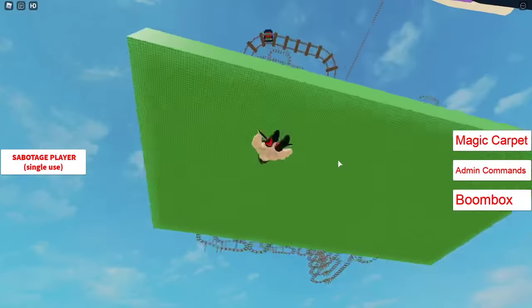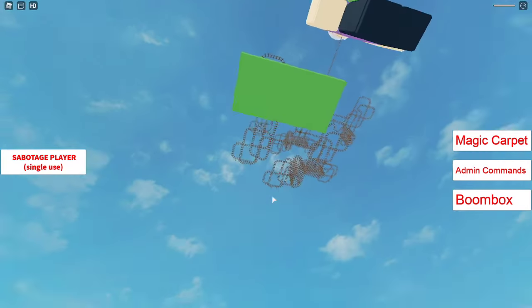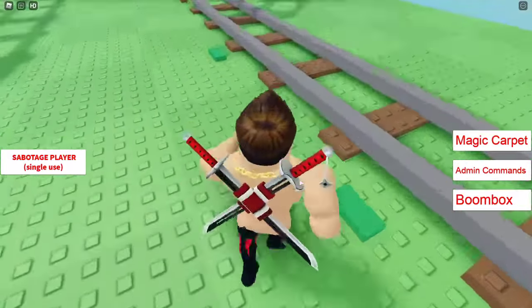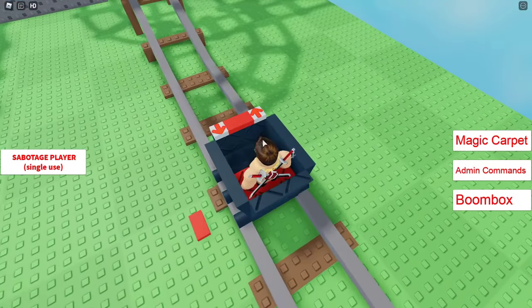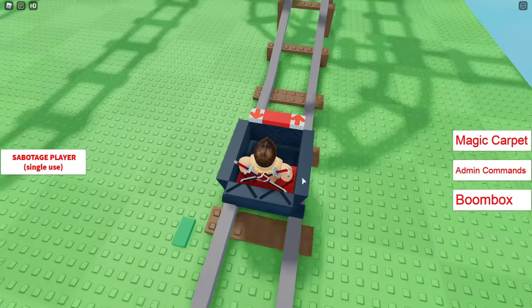I have a challenge for you guys - can you use the autoclicker to get the score up as high as possible? It's hard, it's definitely hard, because it's not that easy.